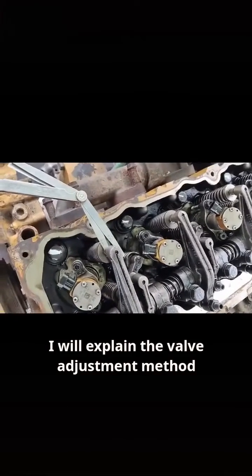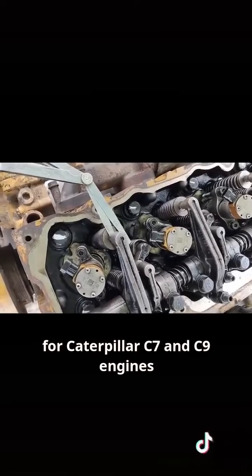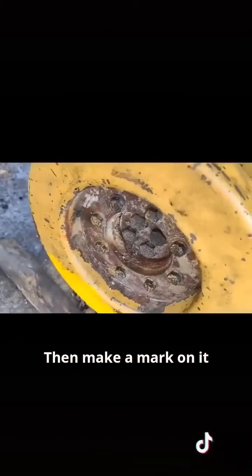Today I will explain the valve adjustment method for Caterpillar's C7 and C9 engines. First, turn the engine to top dead center, then make a mark on it.